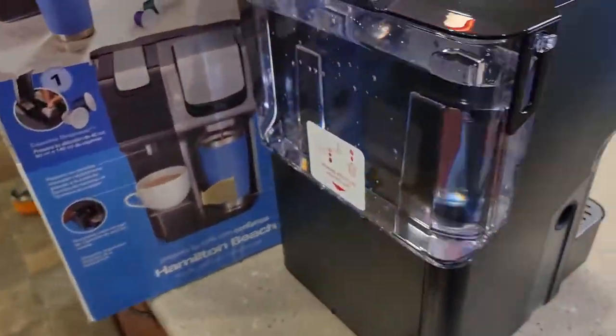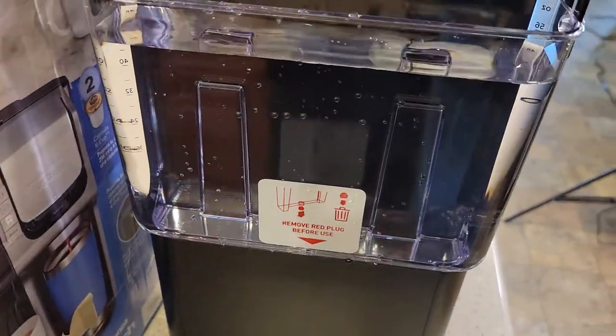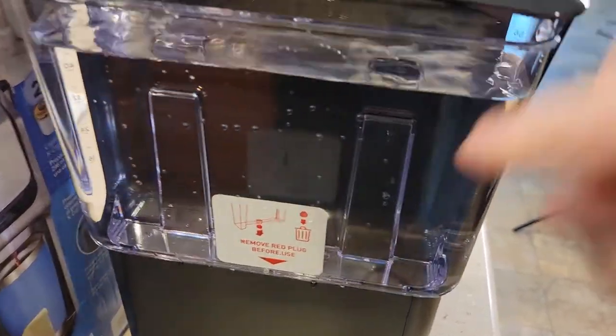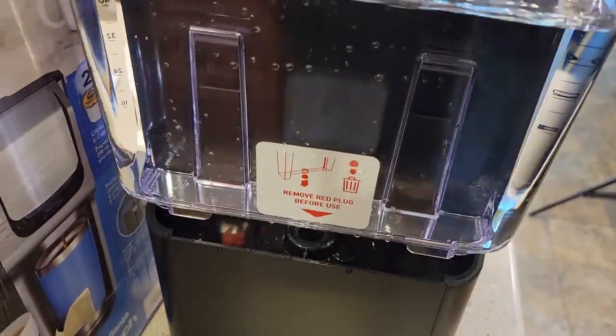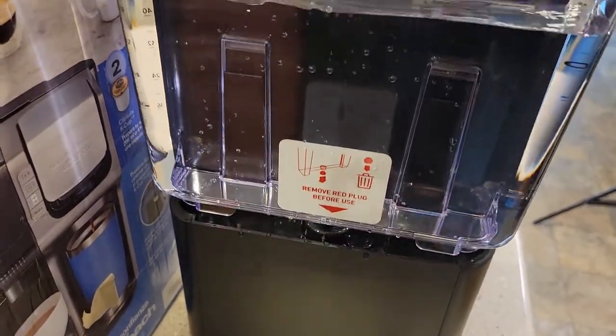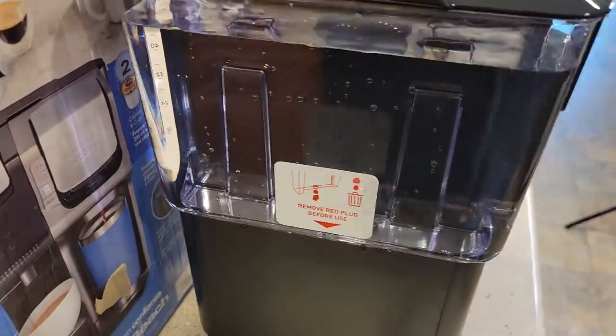It's acting like there's not any water going in. I've got the red plug removed. Let's take the water reservoir on and off a few times. I did get a couple air bubbles. Sometimes that helps prime the pump — just take it on and off. That should force some water down in there.